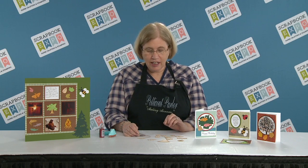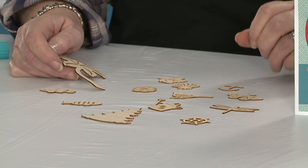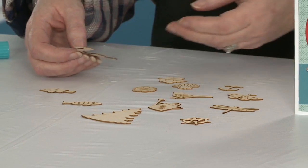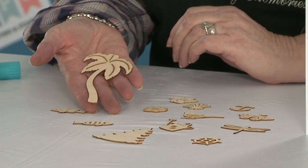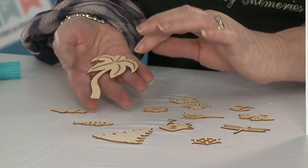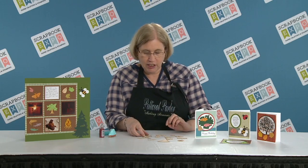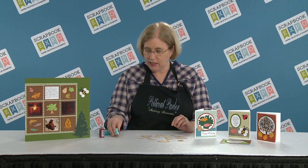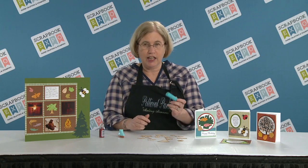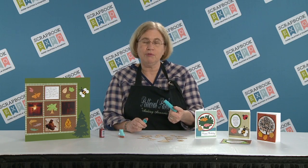They are little wood miniatures and you can use these wood miniatures for card making or for scrapbooking. Here we have an example — I'll show you one which is our palm tree. They are actually engraved, they are very thin wood, and you can change the color of these using ink, you can stamp them. What works really well are gelato pens, which you can get and we will also be selling these at our booth this year.